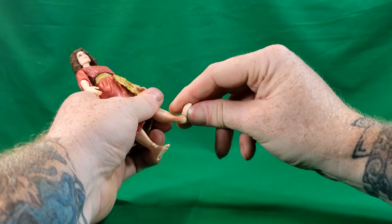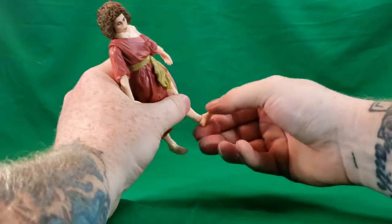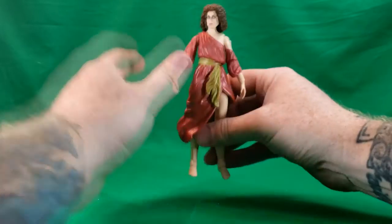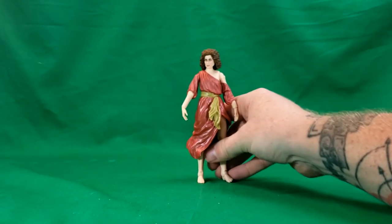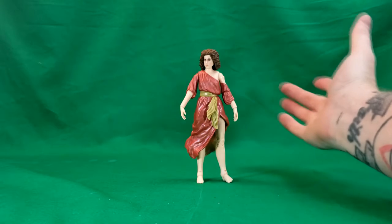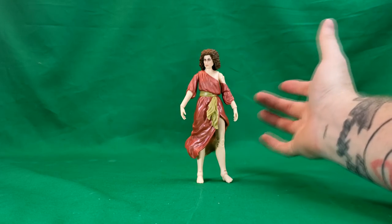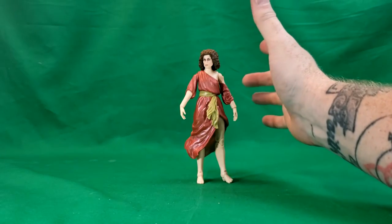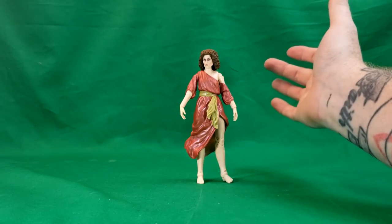She does have an ankle swivel as well, bringing her foot side to side. She really has no problem standing up. This is a nice figure — my first Dana Barrett figure, and I really like it.